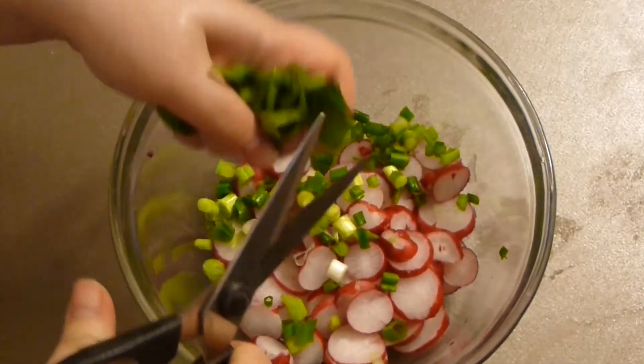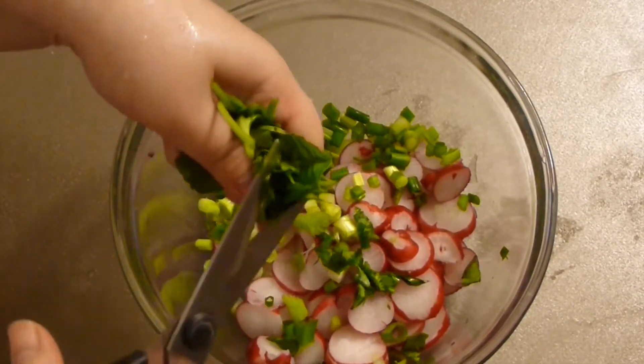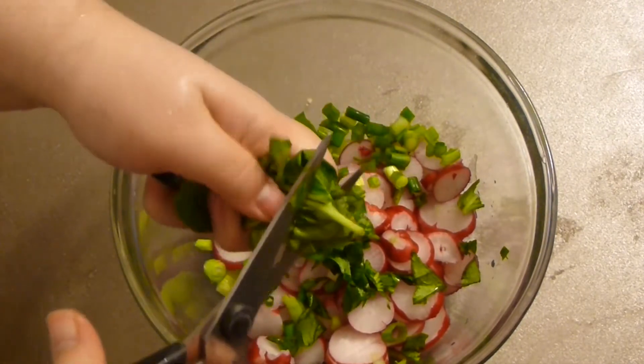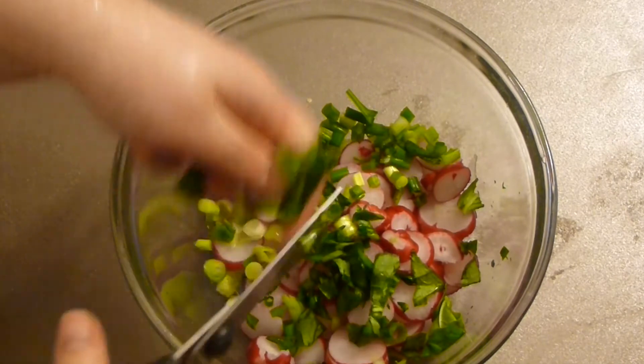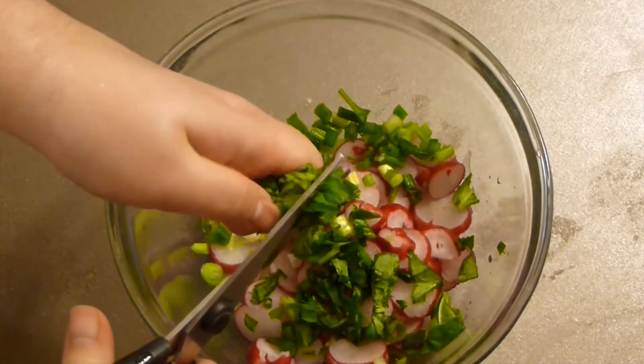I love basil in there. I put in a lot of basil — it's almost like another vegetable, like another green. Just chop it finely or pretty finely. As you can see, I'm doing it with my scissors.